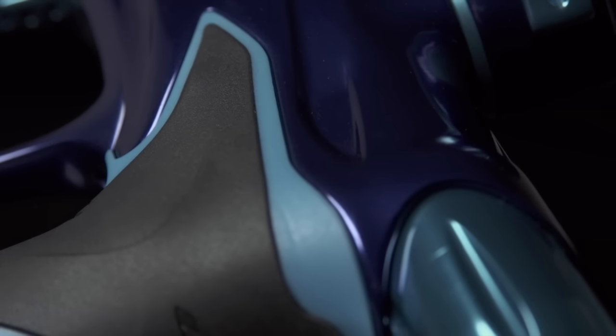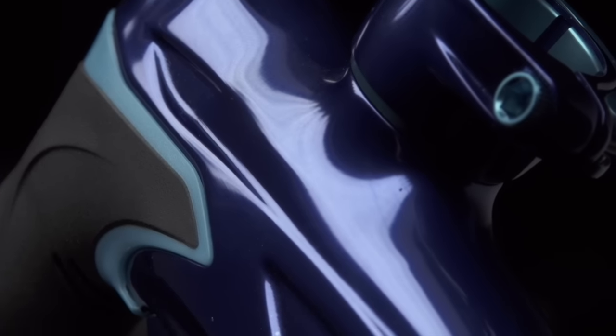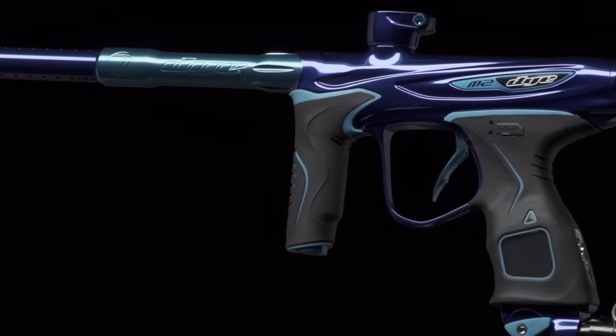For us at Dye, it's not just a matter of function, but it's a matter of beauty and aesthetic. When you really get into refining a product or refining a machine, you really need to take into account the beauty and aesthetics.